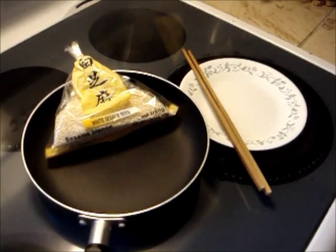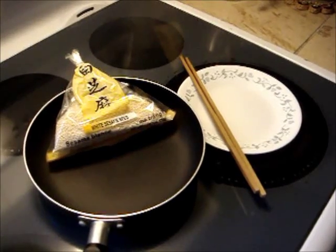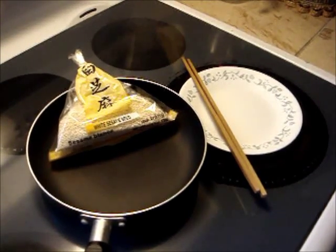Thanks for joining Healthy Meals. Here are the steps on how to dry roast sesame seeds on the stove.